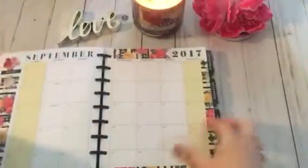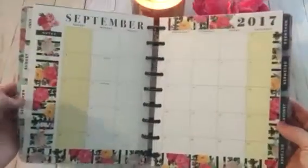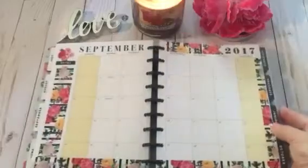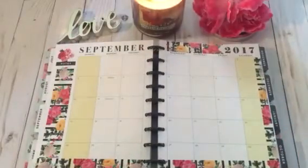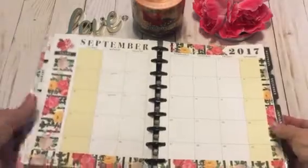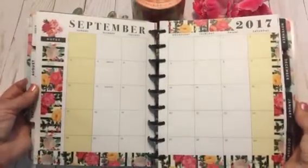Alright guys, let's dive in. Here is my September month at a glance. Just decorated it real simple with the Petals and Blooms washi. It's a little bit overcast here in Ohio today, but here is my month at a glance.